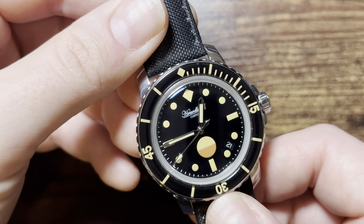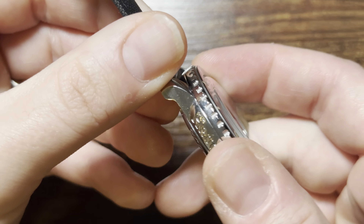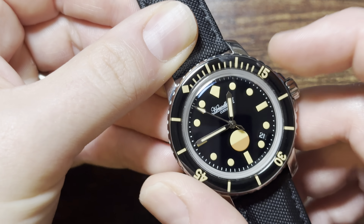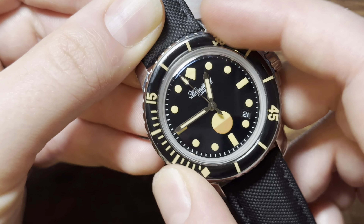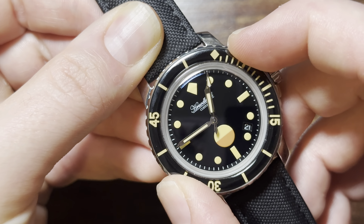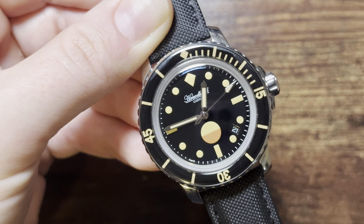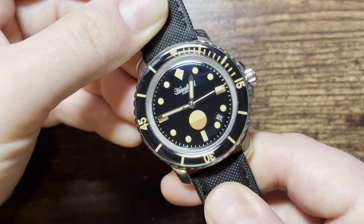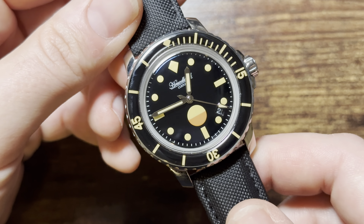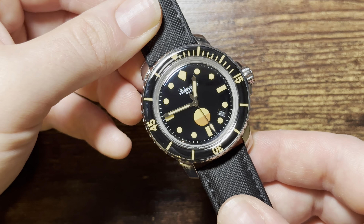The bezel itself — I'm not sure if this is sapphire on the bezel, but it is nice. The edges are coined or etched out. The bezel is a bit mushy, but the one thing that is nice is there's not a ton of back-play — the Reef Tiger had horrible back-play, which was one of the reasons I returned it. This bezel is acceptable considering the price and the look of the watch — I think it's totally fine.